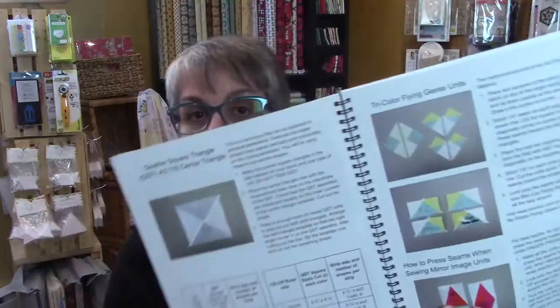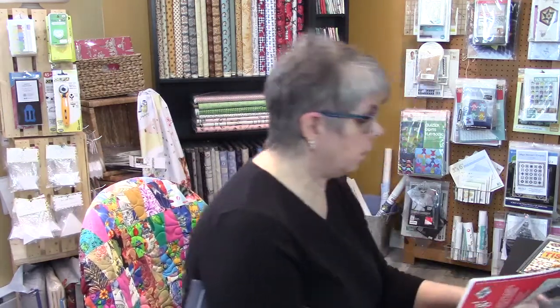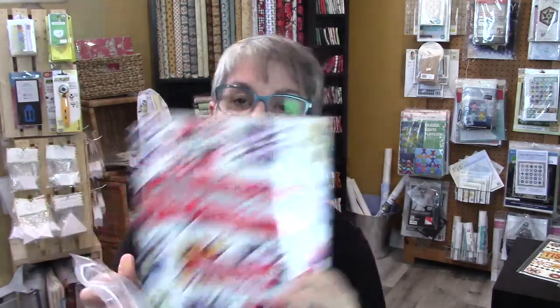This first book has beautiful quilts, all the instructions, different size blocks, and what rulers you would need — everything is listed. You have the instructions on how everything works right in the book. This is the kind of book that will help you get started using the Block Lock rulers method. There are just lots of beautiful quilt patterns in here.